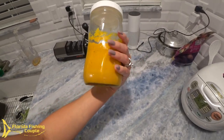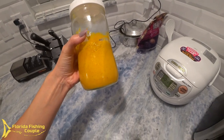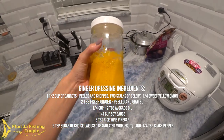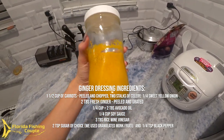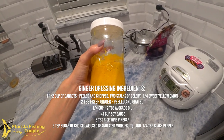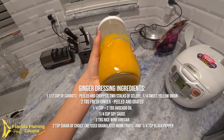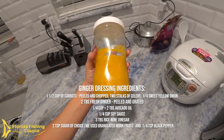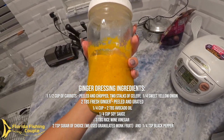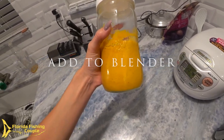This is homemade ginger dressing, just like you would get in a sushi restaurant, and it's super easy to make. The ingredients are one and a half cups of carrots peeled and chopped, two stalks of celery, a quarter of sweet yellow onion, two tablespoons of ginger peeled and grated, a half cup plus an additional two tablespoons of avocado oil, a quarter cup of soy sauce or coconut aminos, three tablespoons of rice wine vinegar, two teaspoons of sugar — you can use coconut sugar, regular sugar, or granulated monk fruit — and a quarter teaspoon of black pepper. This is amazing.